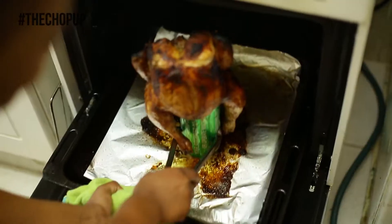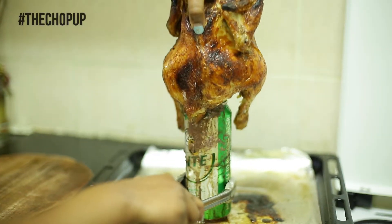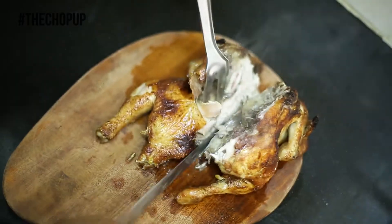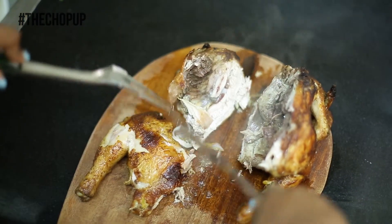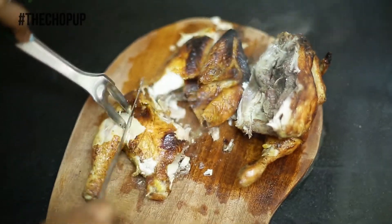Once you've baked or grilled your chicken, let it cool, then begin to carve by cutting it into half. Take one half and cut it into a quarter. Cut between the wing and the breast, then cut between the thigh and drumstick.